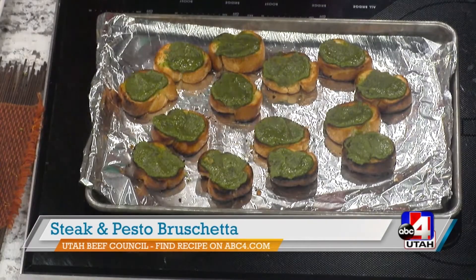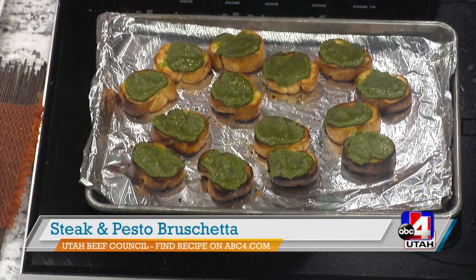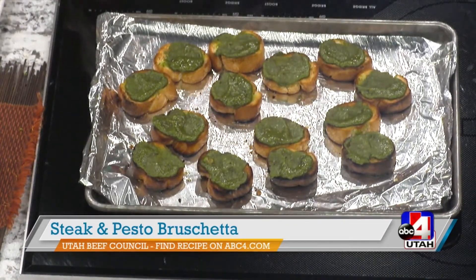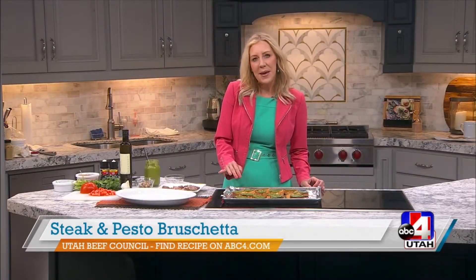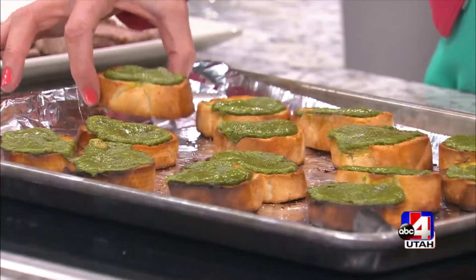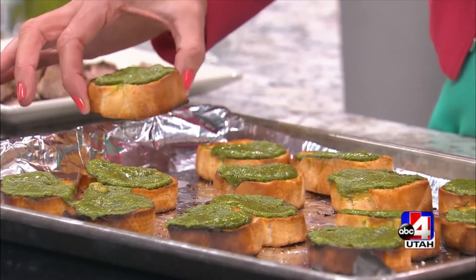This is a steak and pesto bruschetta — now you can say it however you want, bruschetta or bruschetta, it's all fine and it's delicious. Right over here I just pulled out of the oven on my baking sheet some little baguettes. You want to cut them about a quarter of an inch.